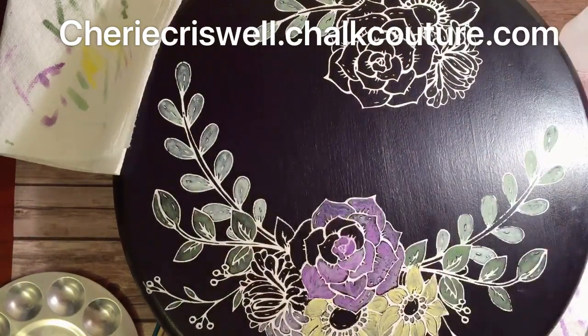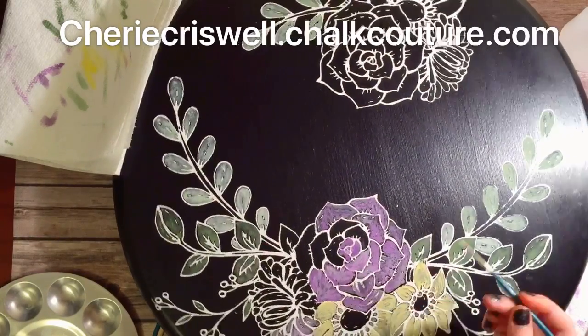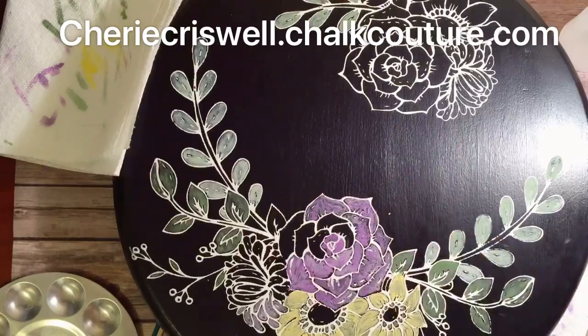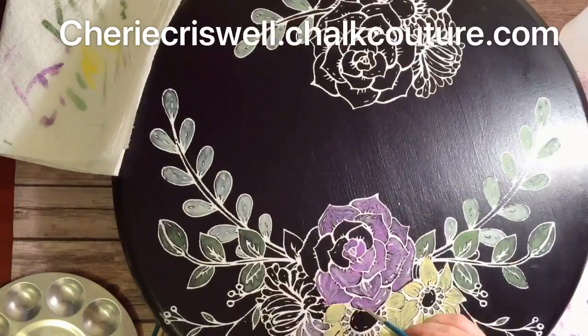She just took the chalk paste in the color she liked and diluted it with water until it was the texture and consistency that she wanted to paint with. She used some regular paint brushes that had pointed ends, which made it easier to get into some smaller places. I just love the way she blended and highlighted it.